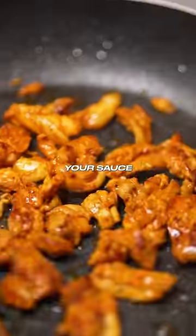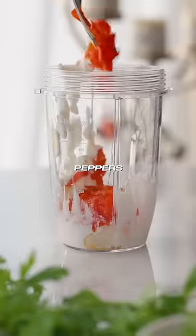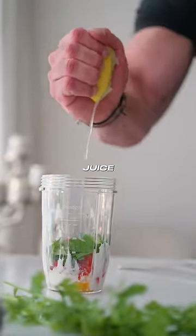Now cook your chicken and prepare your sauce with Greek yogurt, sweet peppers, parsley, and some lemon juice. Blend that bitch.